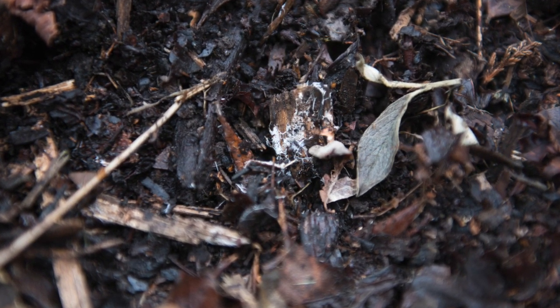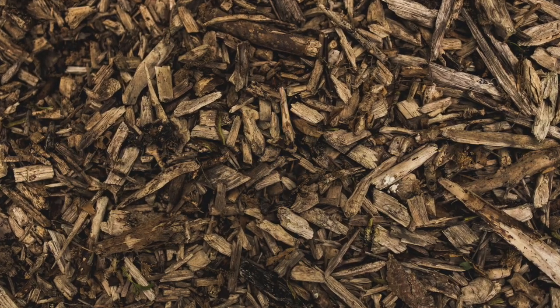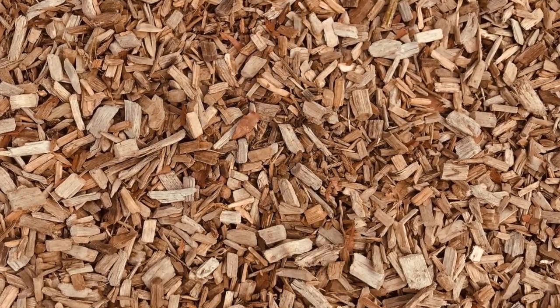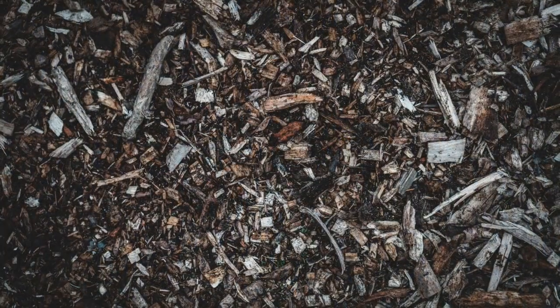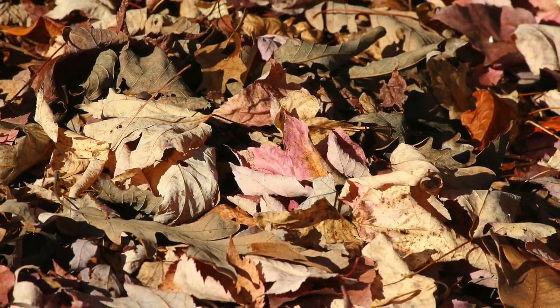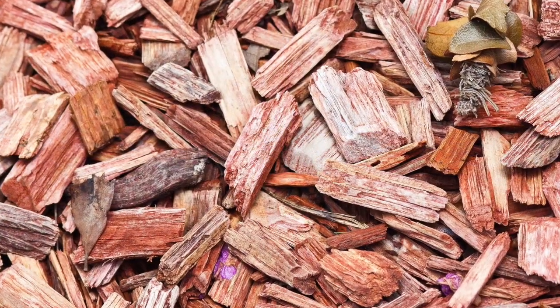Mulching pitaya plants in the home landscape helps retain soil moisture, reduces weed problems next to the plant stem, and improves the soil near the surface. Mulch with a 2 to 6 inch layer of bark, wood chips, or similar mulch material. Keep mulch 8 to 12 inches from the base of the plant stem.